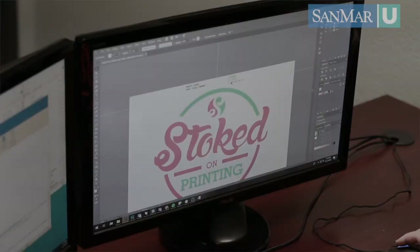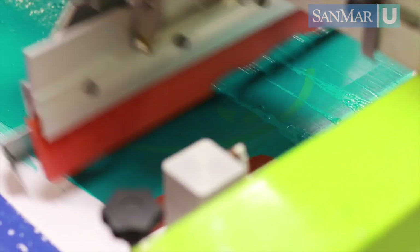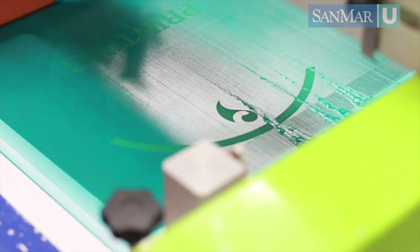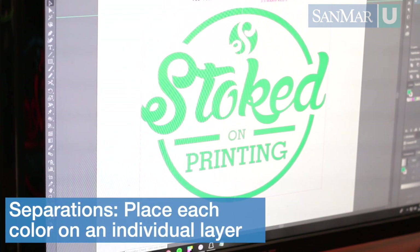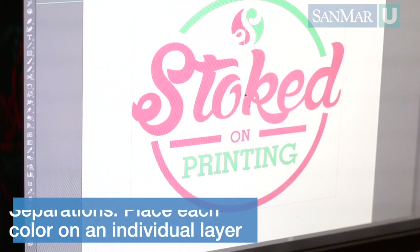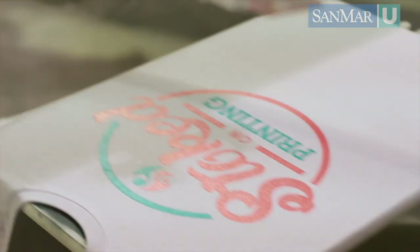One of the most important steps of any decorating technique is preparing your artwork. When it comes to screen printing, proper art setup is absolutely vital for achieving high quality prints. The first step is creating what are called separations — this is where the artist breaks all the colors in the design out into different channels or layers. This allows the artist to output each color to be burned into a screen and put in the correct printing order to achieve the desired effect.